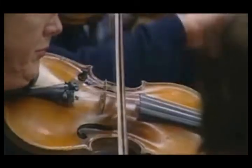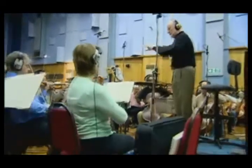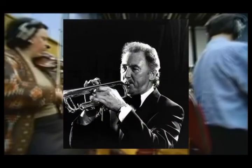It also doesn't hurt, of course, that you have the full might and power of the London Symphony Orchestra, with that top trumpet B-flat played by Morris Murphy, sadly no longer with us, but whose upper register playing had a distinctive shine and sparkle.